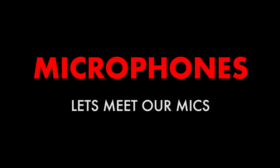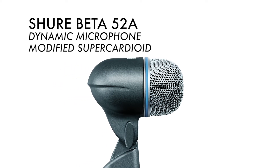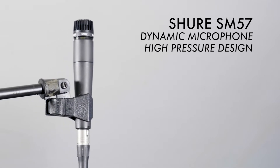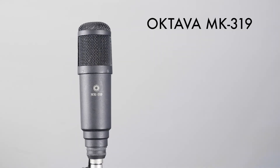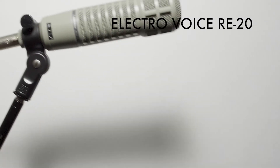We also have a Korg NanoControl 2 MIDI controller connected via USB to the MixPre, which gives us quick access to common controls without having to menu dive. And we've gathered a selection of microphones: the Shure Beta 52A, the Shure SM57, the Sennheiser E609, the Oktava MK319, and the ElectroVoice RE20.